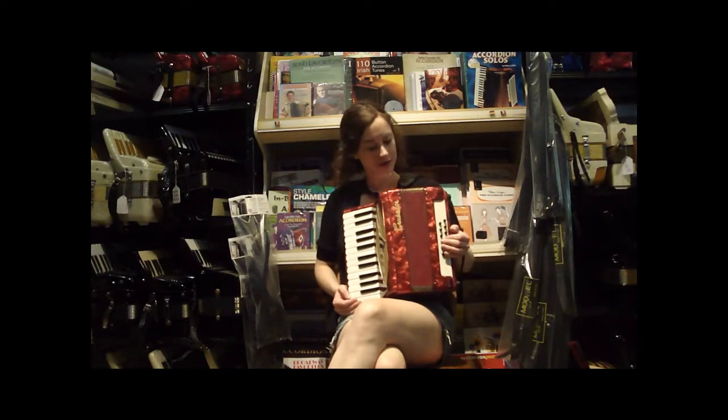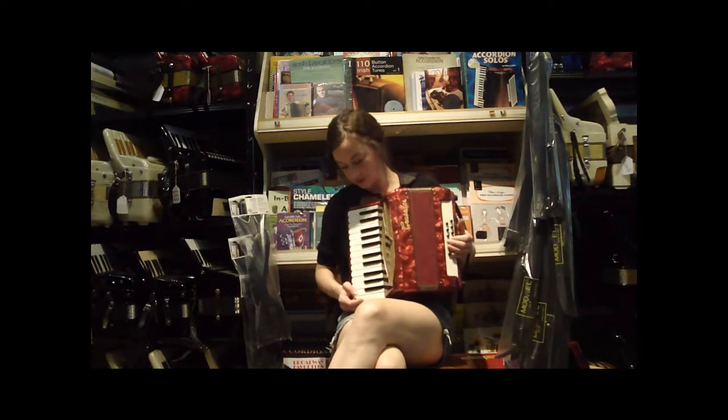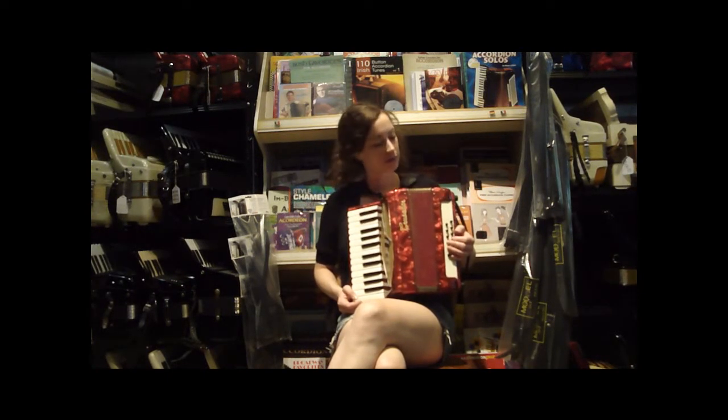This is a Crusader accordion, a little Italian-made red 12 bass, 25 treble keys, two reeds in the treble — low and middle for an octave tuning — and four reeds in the bass.